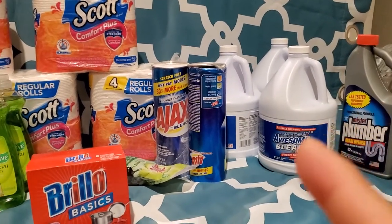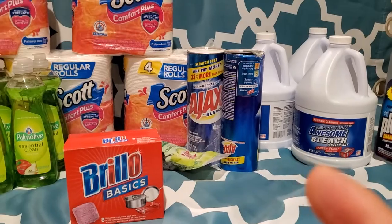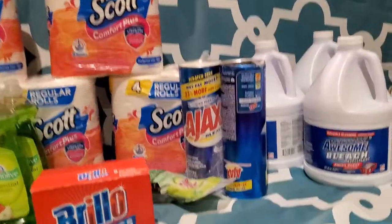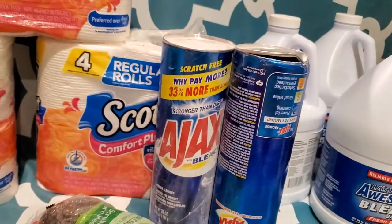Then I got three bottles of bleach. I got two Ajax, like the Comet with bleach. But one of them busted open, so I got everything all white.